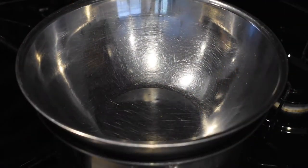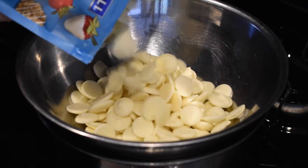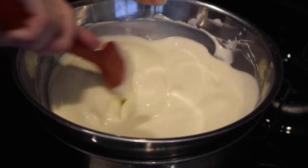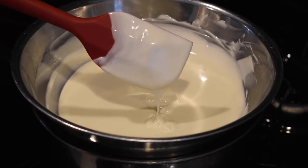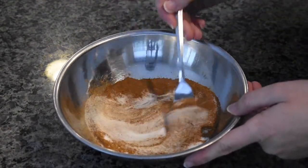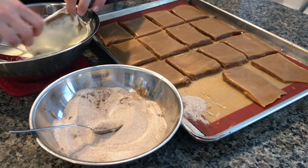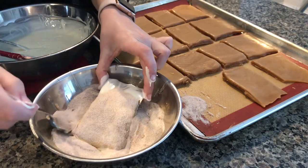Once those 20 minutes are up, it is time to start melting the chocolate. Melt the chocolate wafers either in the microwave or using the double boiler method on the stove. Dip each square into your chocolate, then sprinkle them with the cinnamon sugar mixture and place them back onto your tray.